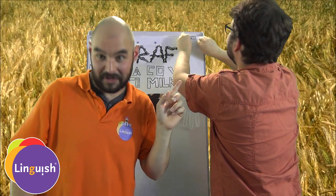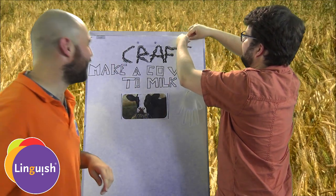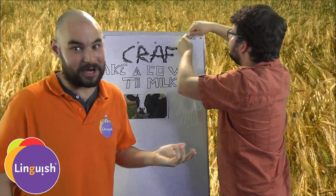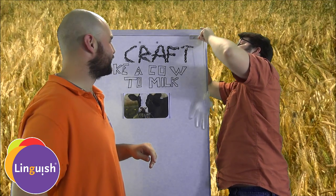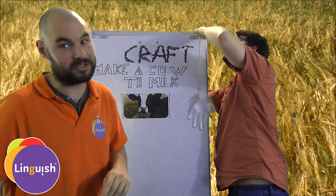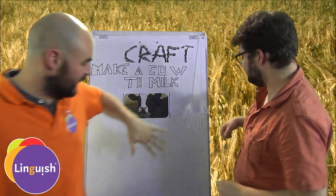Cliff is a scuba diving instructor, he knows a lot about knots, but not how to make a cow — that's why he's here to learn. There's always a solution. Our udder is attached.